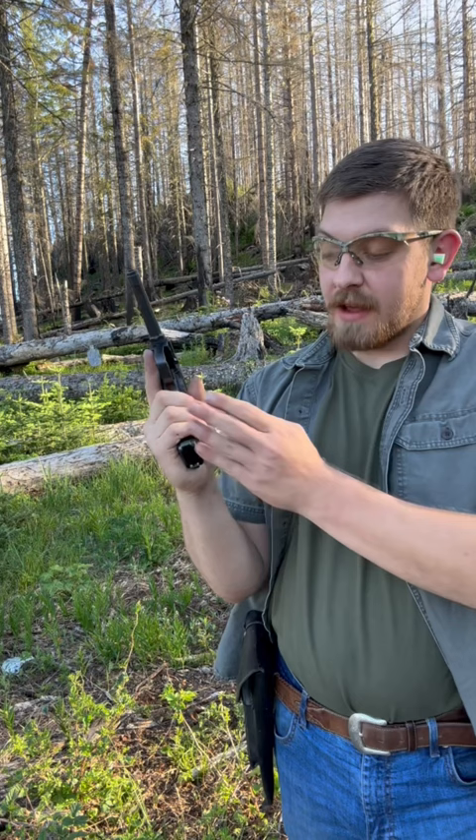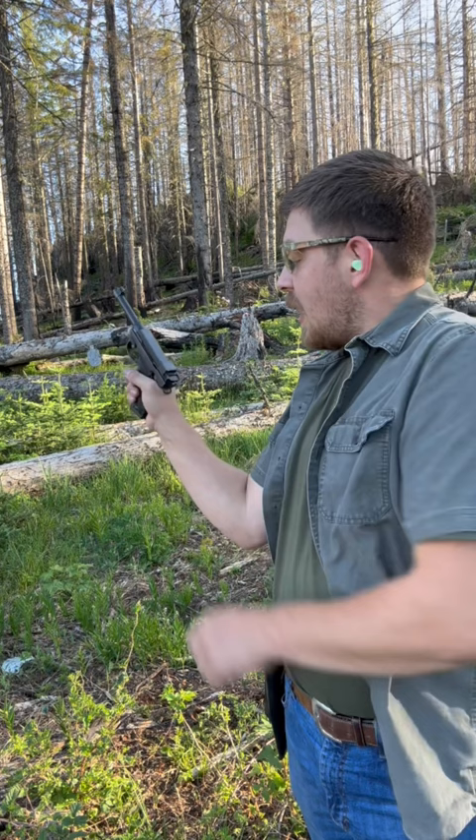As such, this is sometimes called the Swedish Lahti. This is 8 rounds of 9mm, and we've got a target just about 15 paces over there. Let's see if we can make any hits.